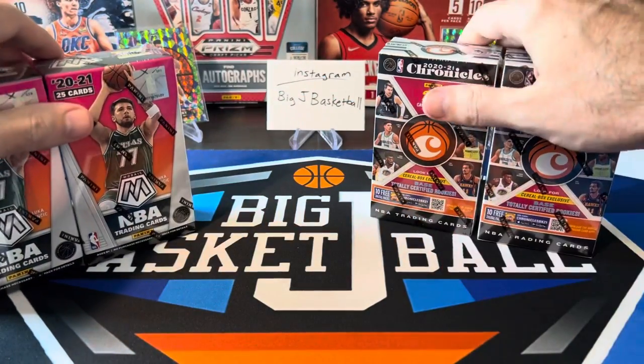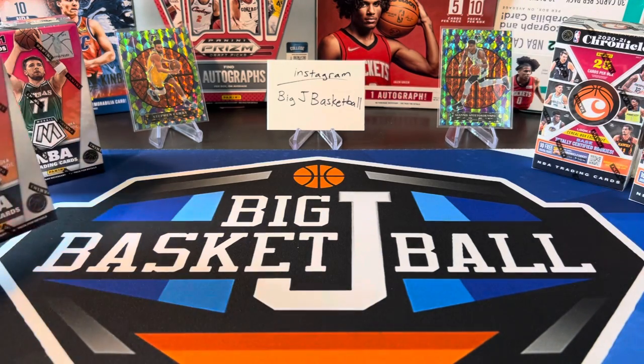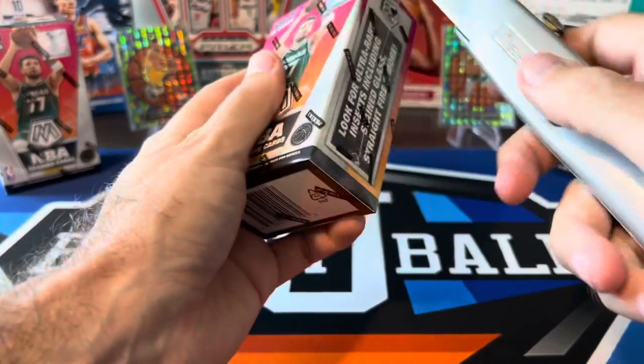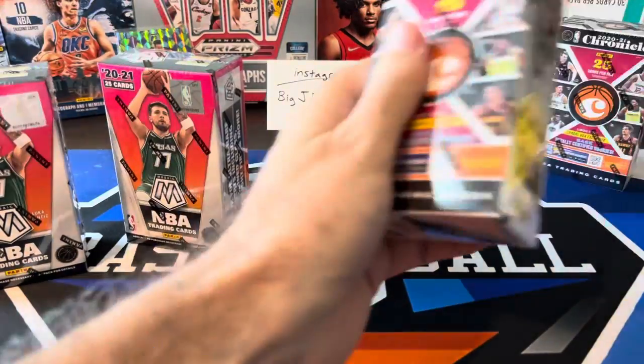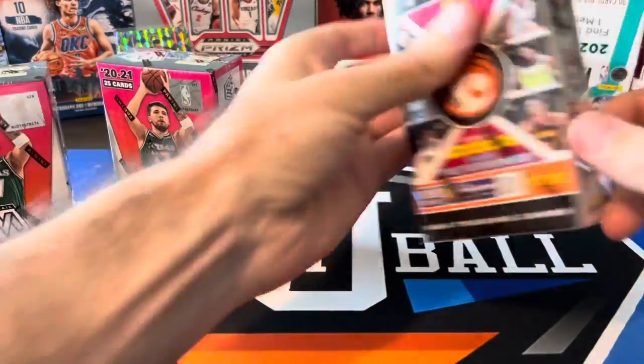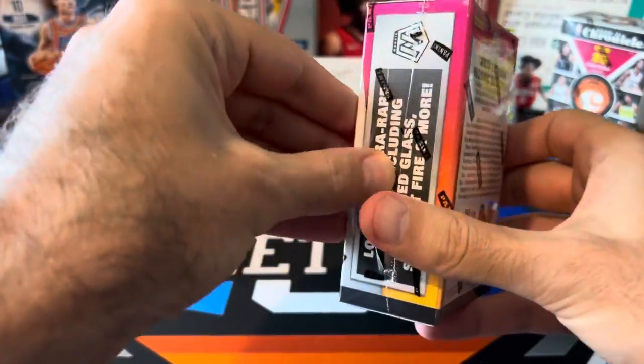The Mosaic is obviously more expensive just because there's better potential to get high dollar cards out of Mosaic as opposed to Chronicles. Let's go ahead and rip into these and see what we can get. We've got some stained glass cards in the background — maybe they'll give us some good luck. If you haven't subscribed yet, make sure to hit that subscribe button and click the bell for notifications so you get notified whenever we post new stuff.